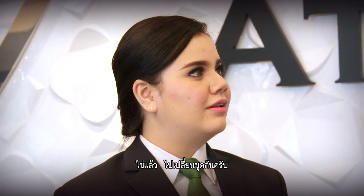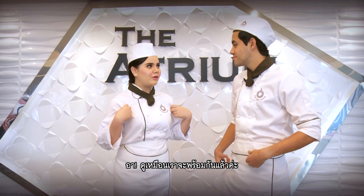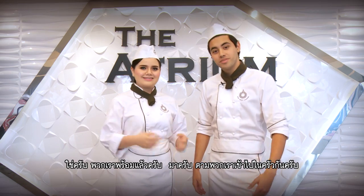Oh wait, we're not dressed for the kitchen. Oh, that's right. Let's change our suits. Ah, looks like we are ready. Yeah, we look great. Please follow us to the kitchen.